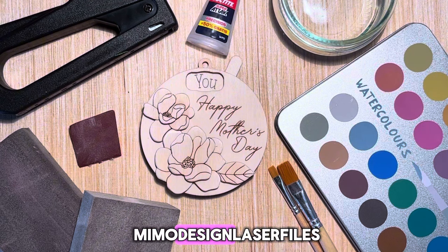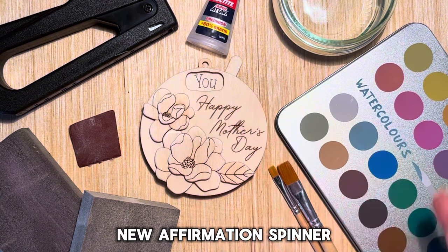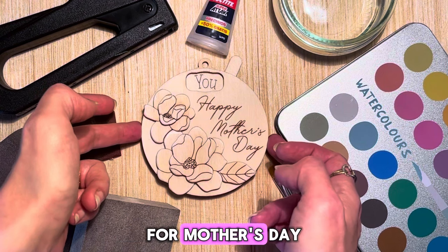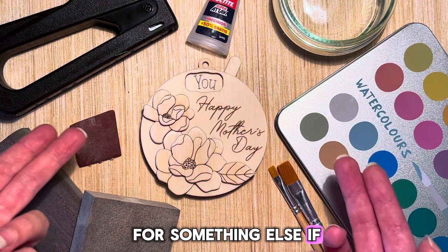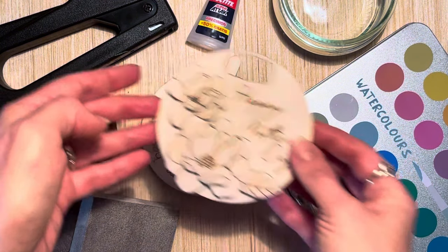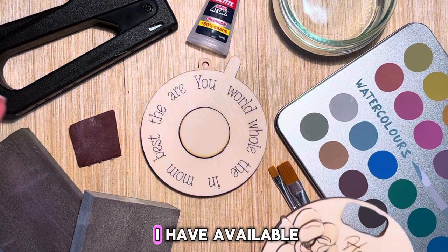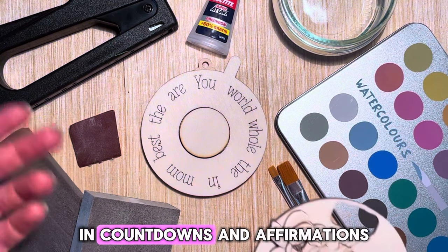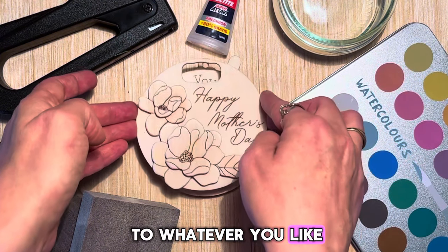This is Mia from MIMO Design Laser Files and I'm really excited to show you this new affirmation spinner for Mother's Day. You can use this for something else if you'd like. You can change out the text and use one of the other wheels that I have available in countdowns and affirmations and just adjust them to whatever you like.